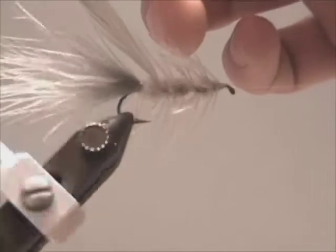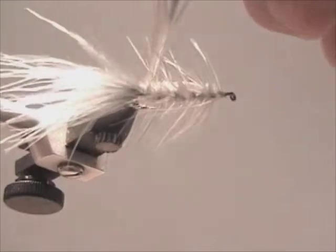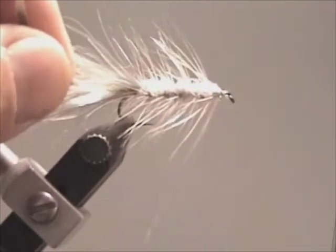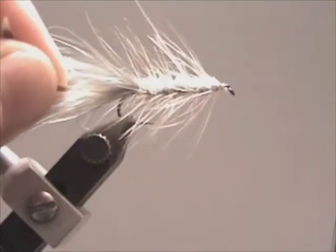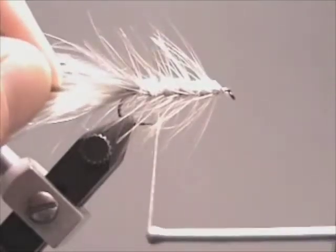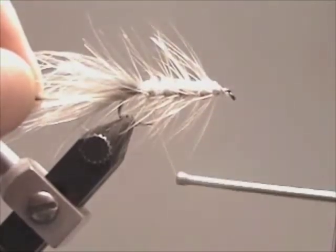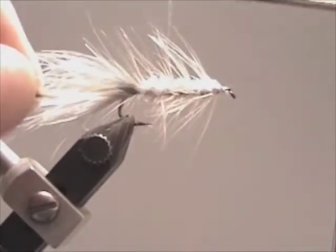Once you have done this, take your thread and wind it back down towards the marabou, wiggling it in between the hackle feathers as you go — this will secure your hackle feather into place. Once you're back down to the tail, do three to four wraps to secure the hackle feather, and trim the excess. Then take your thread and wind it back towards the hook eye, wiggling it in between as you go.